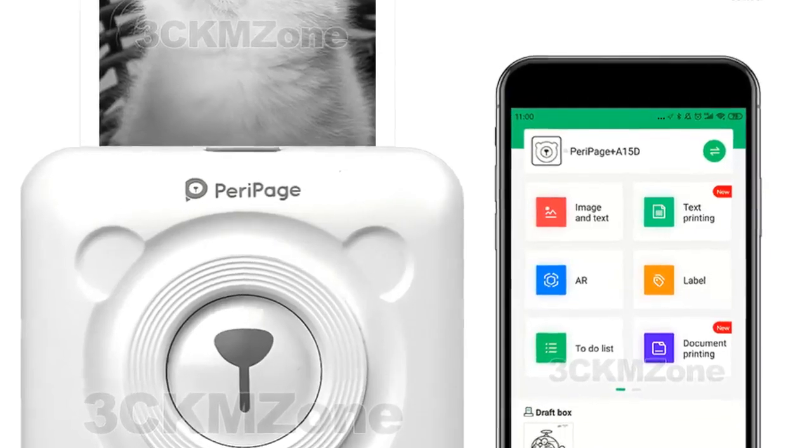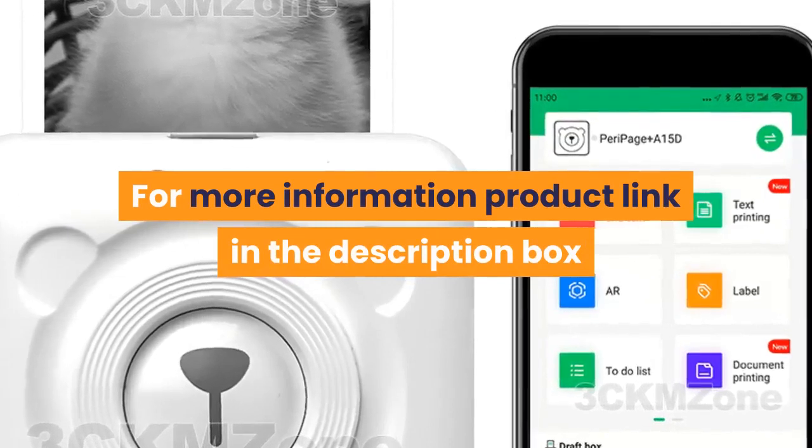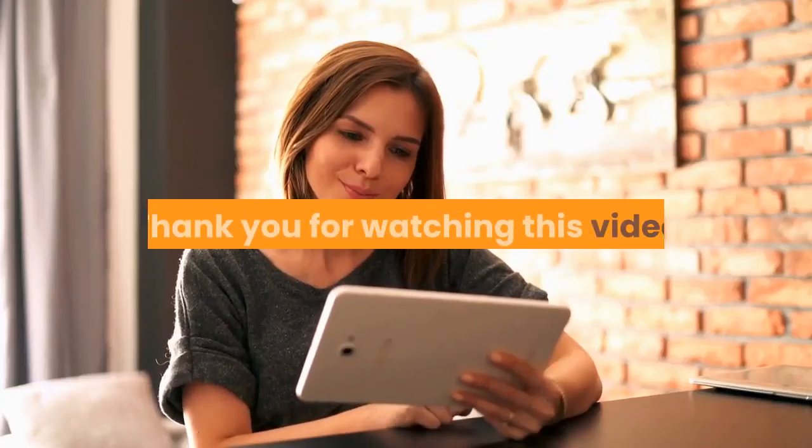After-sale service: 3 guarantees. For more information, product link in the description box. Thank you for watching this video.